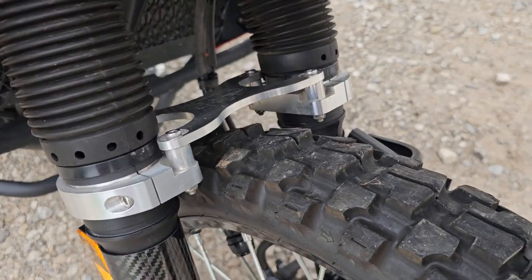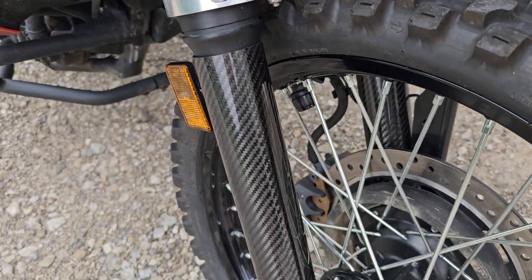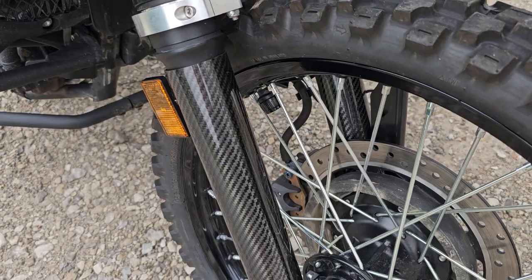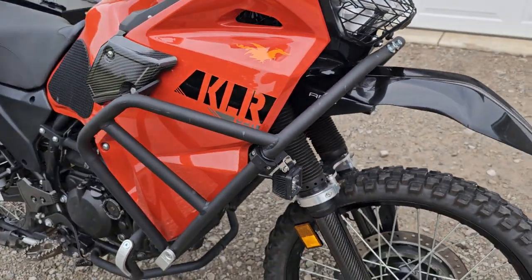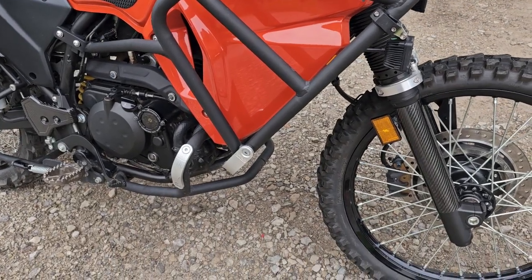On the front fork I have a Happy Trails fork brace. Also on the front forks I have A-to-Z real carbon fiber fork protectors.